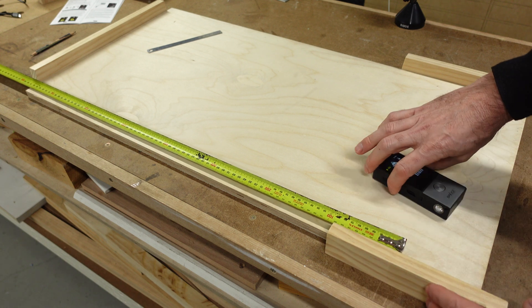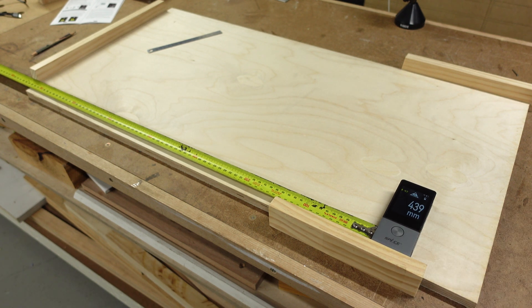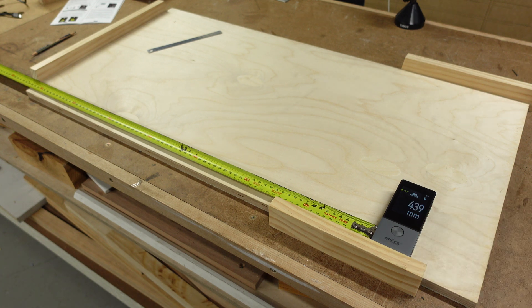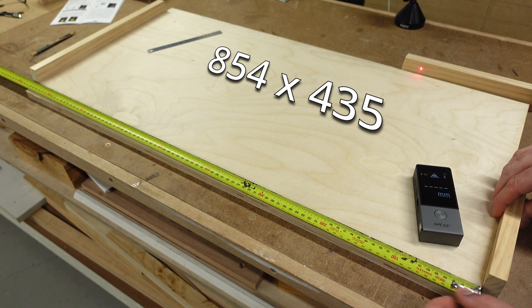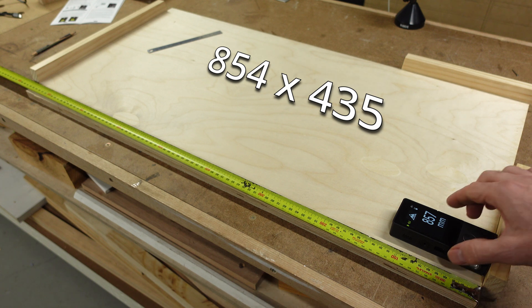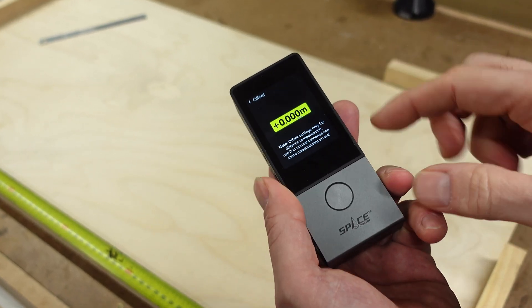Out of the box, my unit seemed to work very well straight away, so naturally I started measuring all kinds of random stuff, and then thought I'd try a few advanced features. It's when I tried the area feature that I noticed something strange. To test the area feature, I used a piece of plywood cut to 854 by 435 millimeters. I placed pieces of timber at each end to create a point to measure to and then tried to calculate the area. I noticed that the longer measurement was always more accurate than the shorter one — the longer one was out by around plus two millimeters, but the shorter one was out by more.